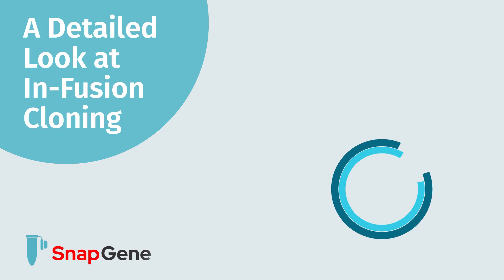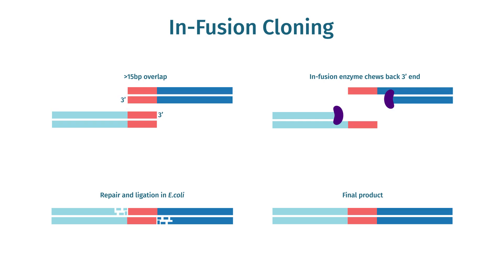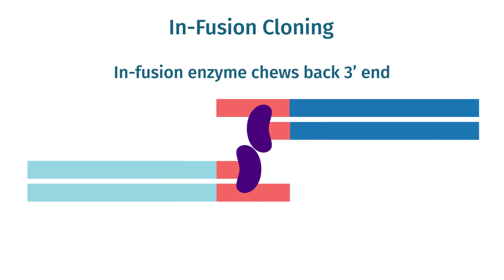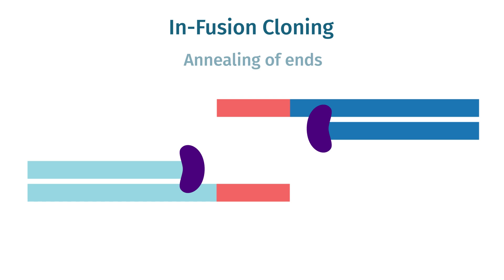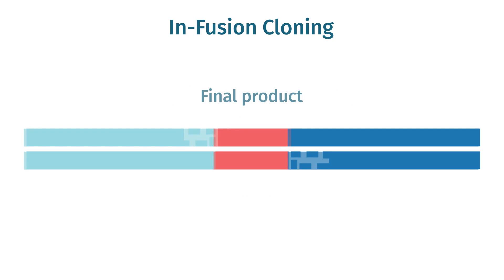Welcome to this detailed look at infusion cloning. Developed by Takara Biosciences, infusion cloning is closely related to ligation-independent cloning. These techniques are sequence-independent and result in seamless cloning products. Infusion cloning allows you to add any insert into any vector at any site, making it an extremely versatile cloning method.